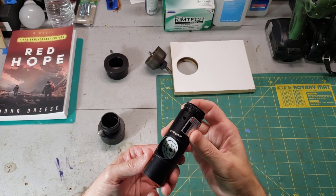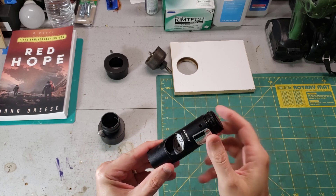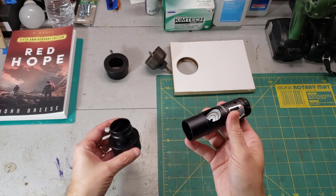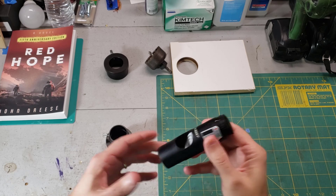Most of these laser collimation tools are very similar. I've been using this SV Boney one for a couple of years now. This basic setup will run you about $25 and it comes with a two inch to inch and a quarter adapter just in case you don't already have one. There is a convenient link for this item down in the description box below.